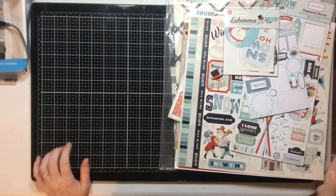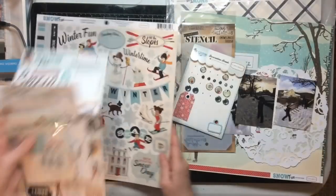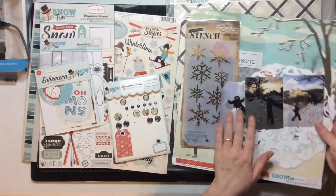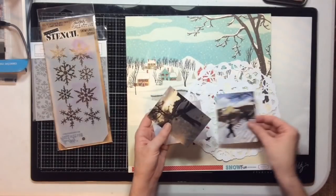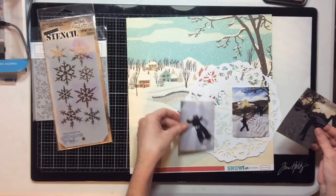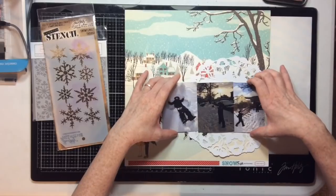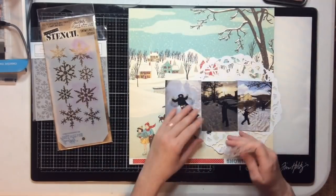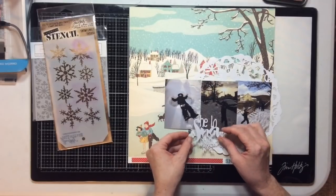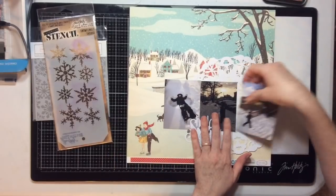Hello everyone! It's time to play with brads, which is the featured product for the month of September for Desiree's Crafty Chicks. Look for lots of layouts using brads this month from all of the Crafty Chicks. I'm using a winter collection today because I have brads that go with this collection.